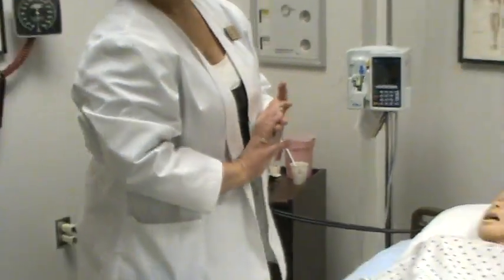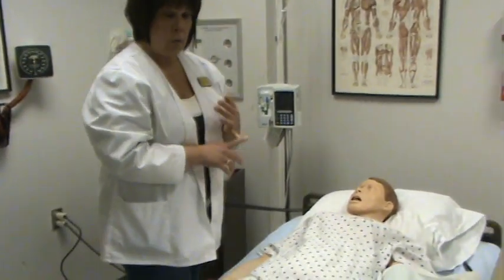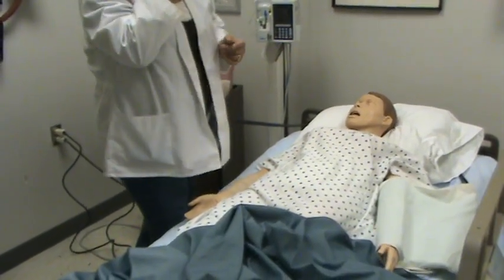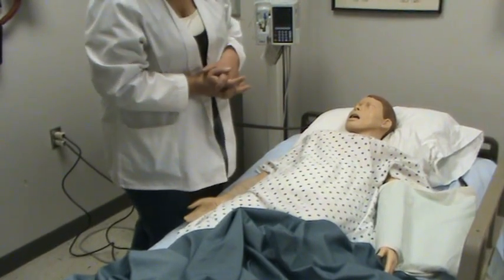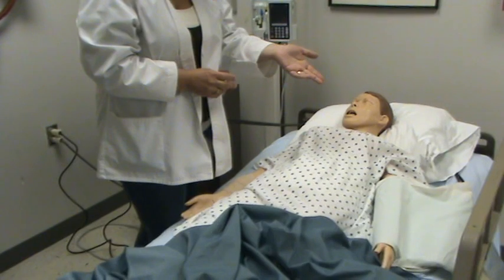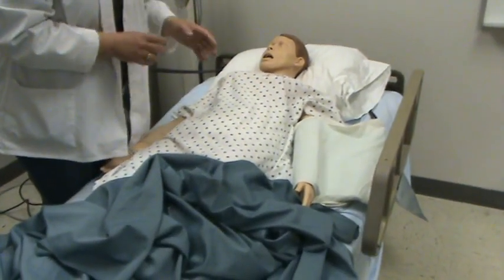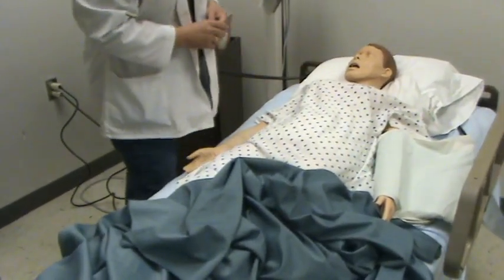You still need to come in every hour and check the CMS. Make sure the skin isn't getting too red - where with cold you didn't want it to get white, with heat you don't want it to get too red. One good example for using the Aqua K pad is if an IV has gone bad and you get phlebitis - you can apply heat to it. Check the color, the motion, the sensation the same way you did for cold.